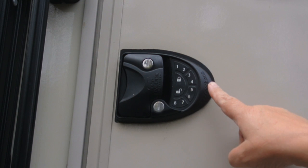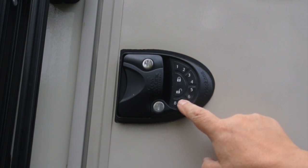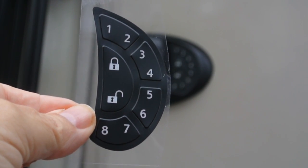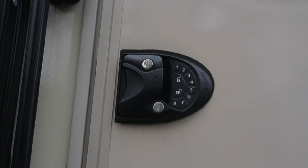I added this RV lock about three years ago to the entry door of my RV, but lately I've noticed that the membrane is starting to split apart here, so it is no longer waterproof. Luckily, at RVI Lock you can buy a replacement membrane — this is about $11-12. We have to take the old one off first, and they recommend using a small knife to remove the old one.